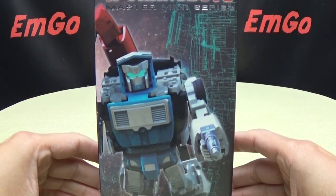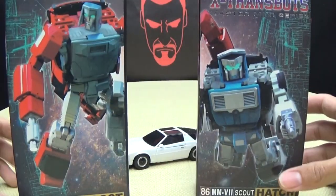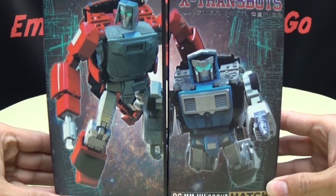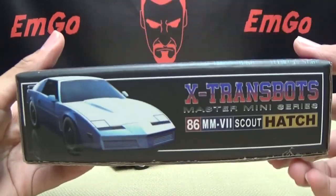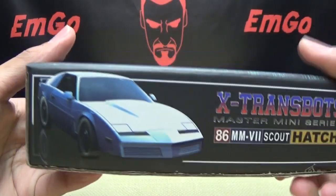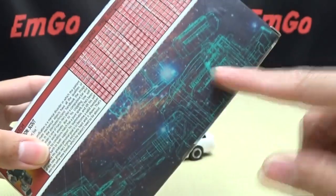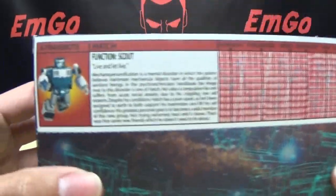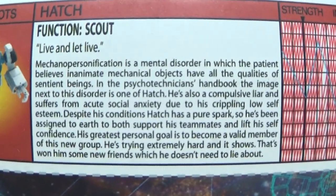It's right up front — you have a nice picture there of Hatch. If you also bought Boost, you can take the two boxes, put them together, and it makes one picture. On this side of the box you have a picture of Hatch in his alt mode. On the other side, you have Hatch. On the top of the box: X-Transbots Master Mini Series Hatch. On the back of the box you have a little schematic thing going on, you do have your very G1-y tech spec card, and you have your bio if you want to read it.